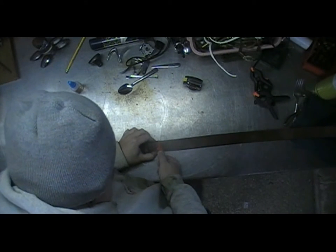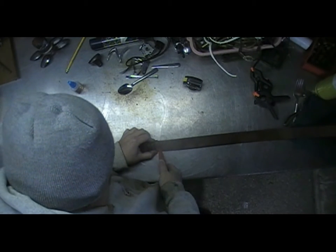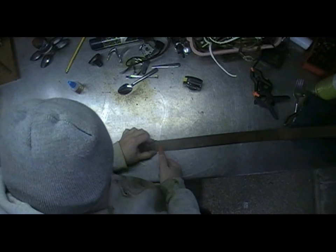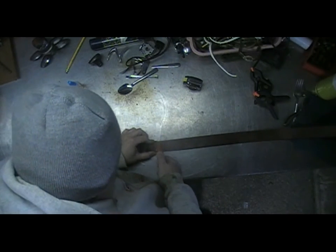It might take you a couple of times scoring this, but just be patient and keep your fingers out of the way. Because you can always get another belt — you can always get another finger.